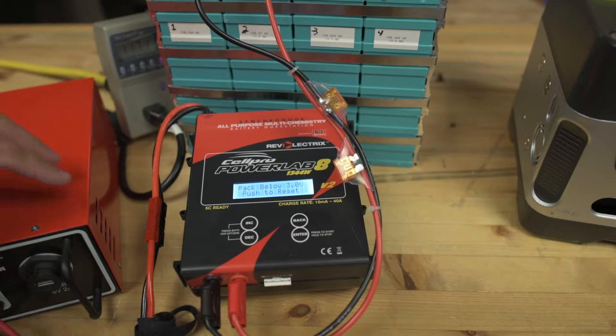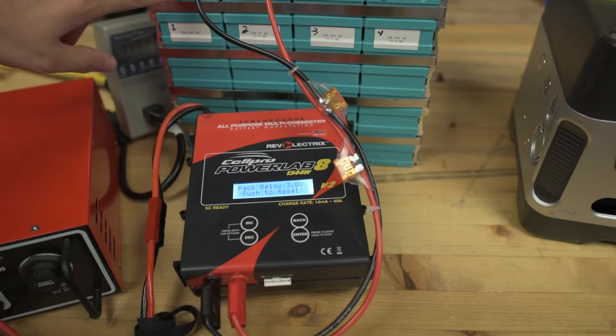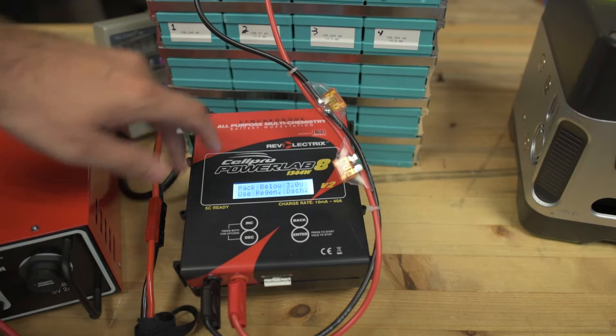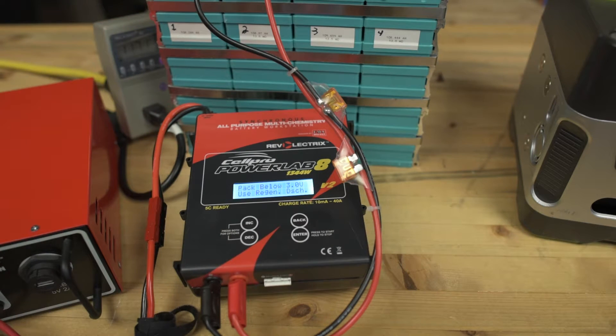So apparently when you're running off of the Rev Electrics power station or a DC power supply, you can't drain the pack below 3 volts. You can, because I drained cell number one below 3 volts, but once the cell gets below 3 volts you can't really do anything about it — you can't get it lower. Cell number two is at 2.8 volts and I can't get it down to 2.5.